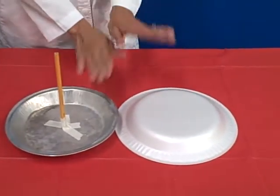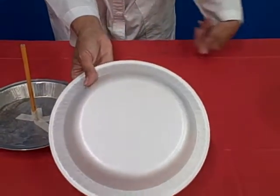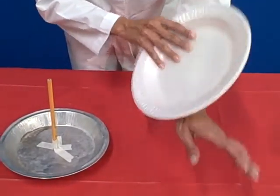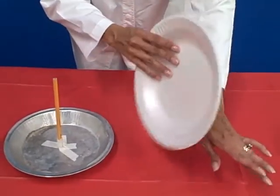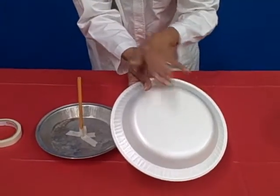The way that you use the super sparker is this. Go ahead and take your styrofoam plate and rub it against something — you can rub it against your sleeve, against the carpet, against your hair. When you rub that styrofoam plate, it's going to pick up extra electrons.